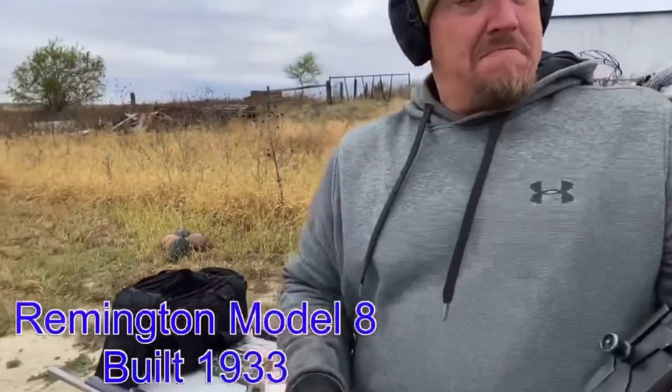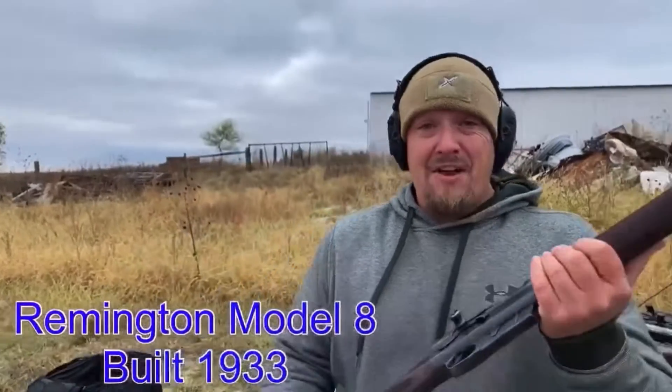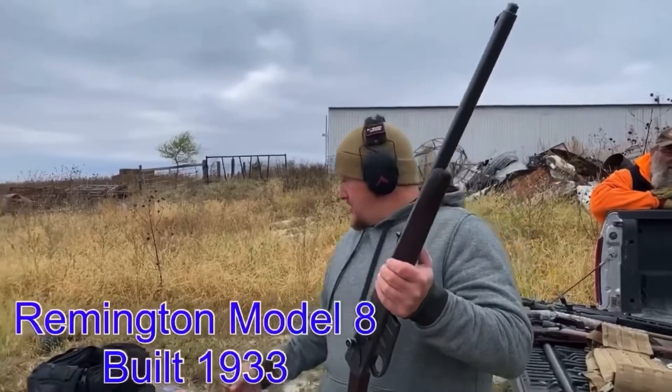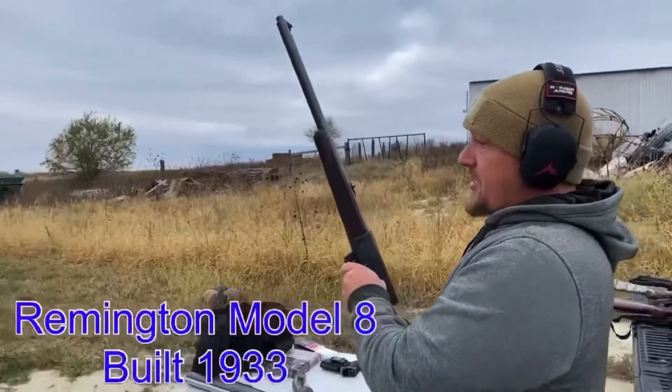Alright, we got a Remington Model 8 chambered in 30 Rem. This was produced in 1933. Semi-automatic. A beautiful piece of history. And so are you. I'm not that old. Let's see what it does to a plate.